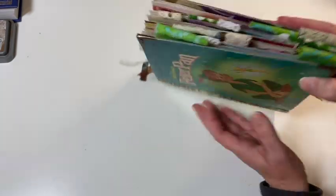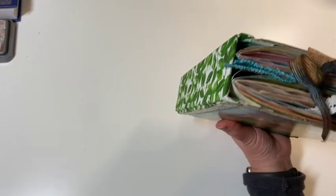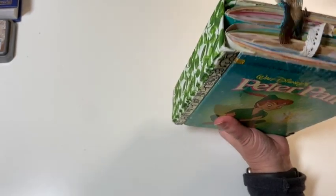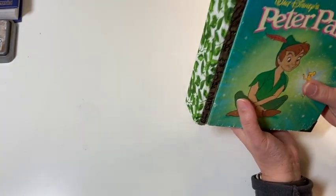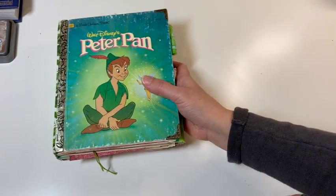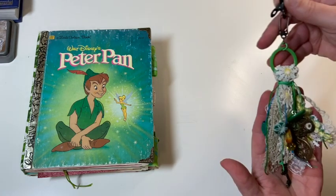See how nice that looks with those tabs on there. I apologize — I can't believe I never did a final flip through of this journal. I also have a couple more things to show you all. I also did a spine dangle, and I'll show you the spine dangle next.